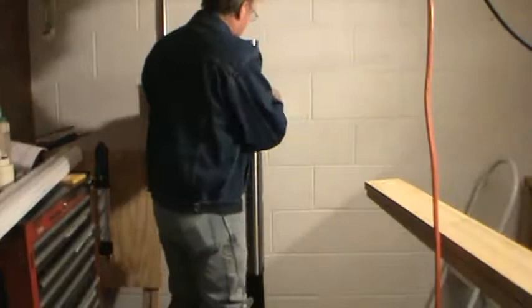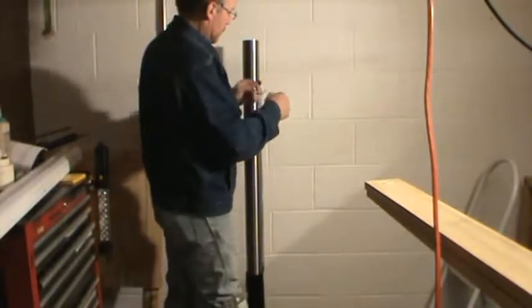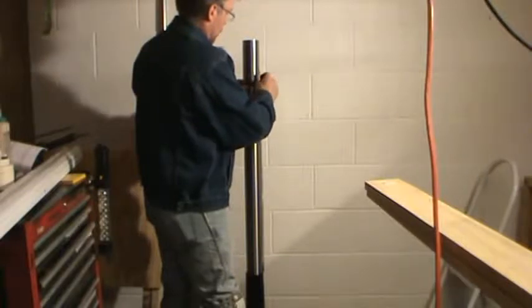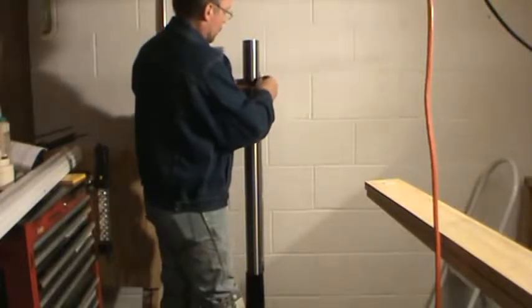There you go. I'll tighten those up. Take off the retaining ring with the smaller Allen wrench — don't get it too loose or you'll lose it.